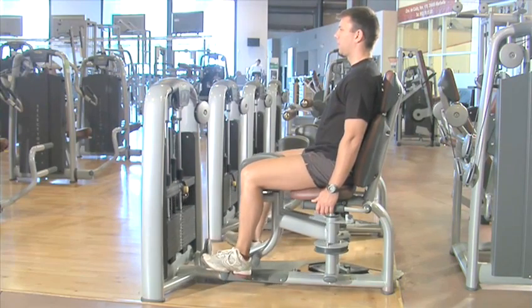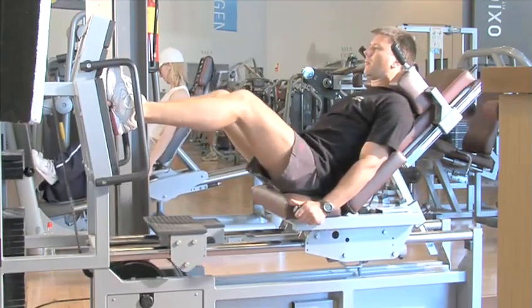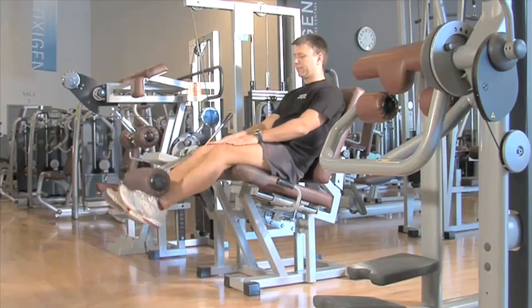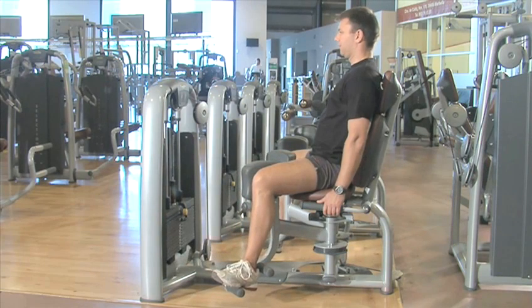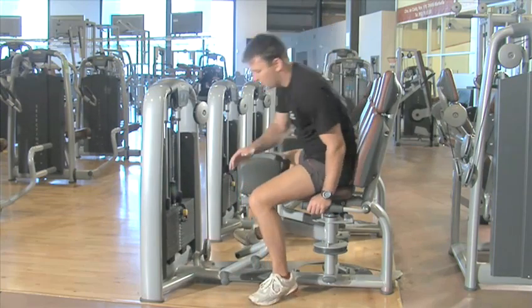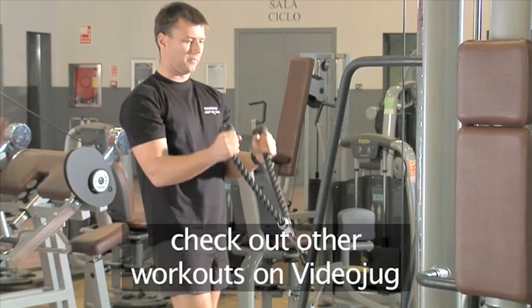Now let's look at the complete workout again. And don't forget that doing this exercise twice a week for two months can really help to shape and firm your legs. And that's how to exercise your thigh muscles using weights machines. If you're interested in other forms of gym workouts, why not check them out right here on the Videojug website.